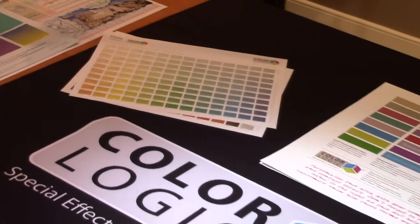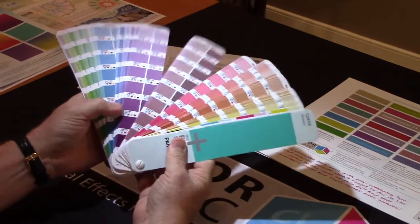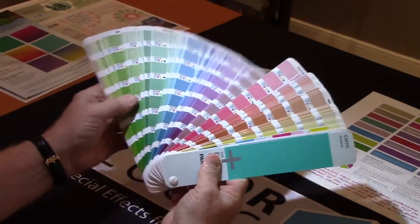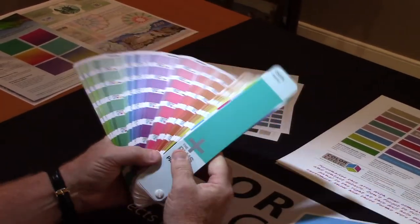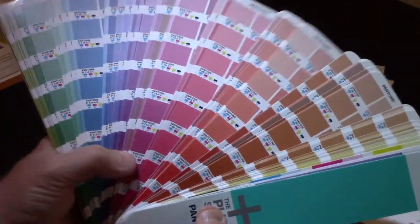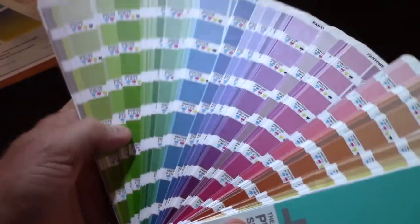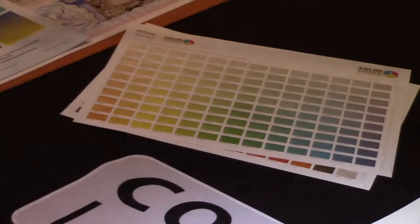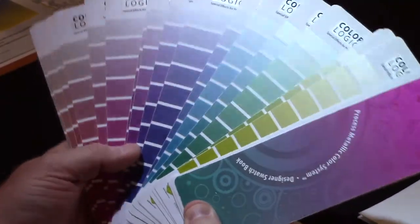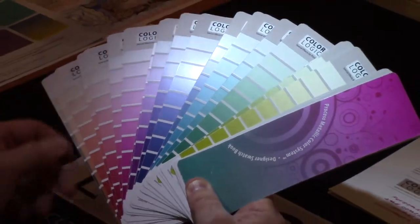A lot of people might say, well, I could just take a Pantone color and print that with silver underneath — and you can do that. The issue is these colors are very opaque, and when you put silver underneath, about 75 to 80 percent of them are not going to come out the same color. Because there's about 30 percent black in the silver, they're actually dulled down, whereas the ColorLogic 250 colors will all have a nice luster because they've been designed with the right CMYK combination to print on top.